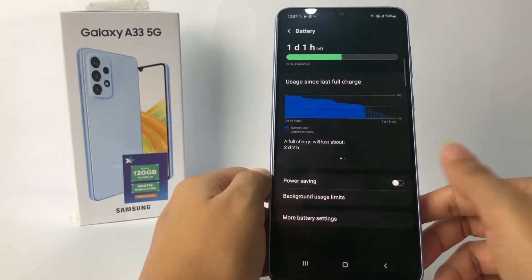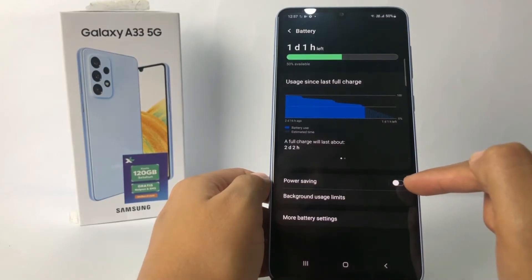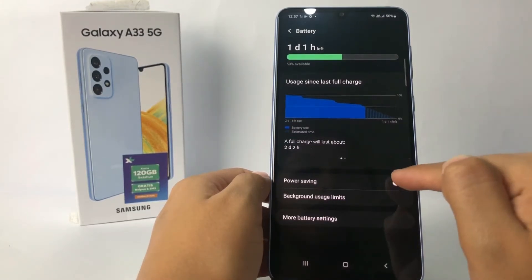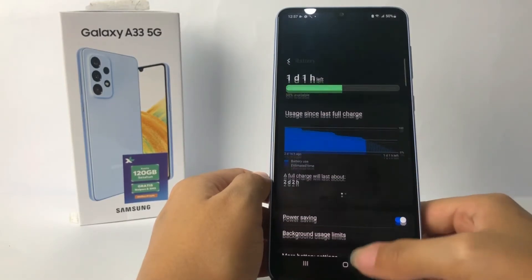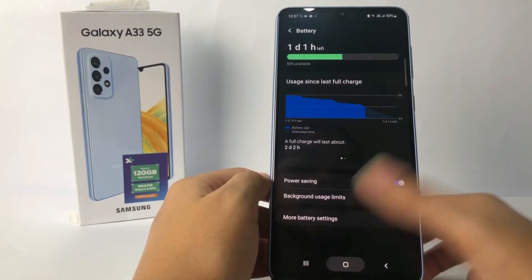Now in this Battery page, you will see Power Saving here. Just tap on the toggle next to the Power Saving switch and turn it to the right like this, and yeah, it's activated right now.